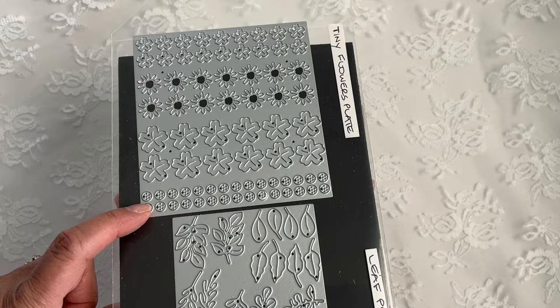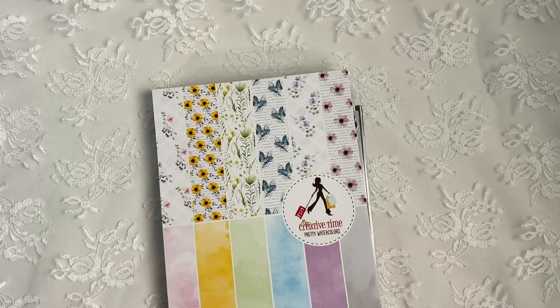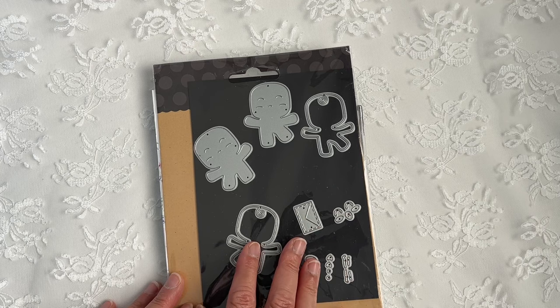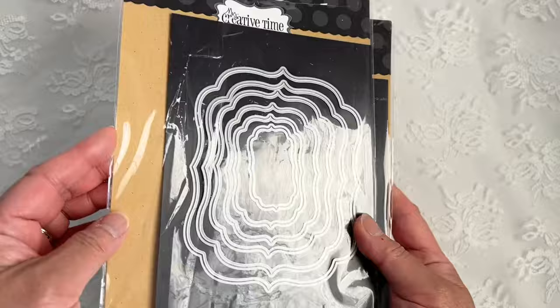And also the Pretty Watercolors Paper Pad — that was Sneak Peek number one. And then I also used the Ginger Boy and Girl dies, and the Sweet Ginger die. Also the A2 Fancy Frame Layer dies, A2 Fancy Frame dies, and the Pretty Scalloped Rectangle dies.